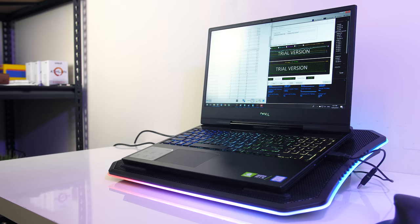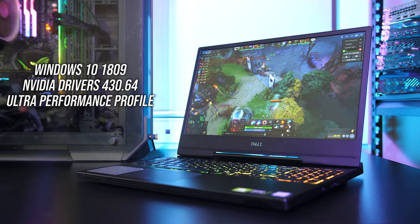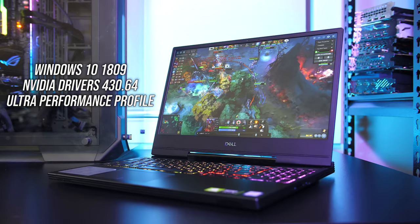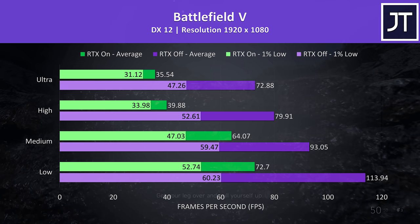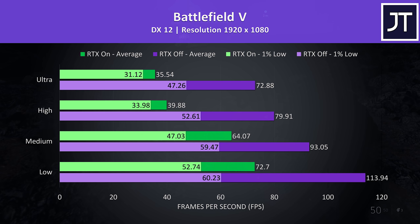Let's take a look at some gaming benchmarks, tested with the Nvidia drivers and all available Windows updates installed with the ultra performance profile. Battlefield 5 was tested in campaign mode. The purple bars show results with ray tracing disabled while the green bars show RTX on. The RTX results weren't great at ultra and high settings, though it was mostly playable. RTX off at ultra settings looks better and runs similarly to RTX on at low settings.